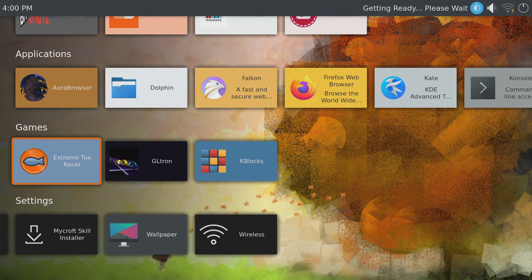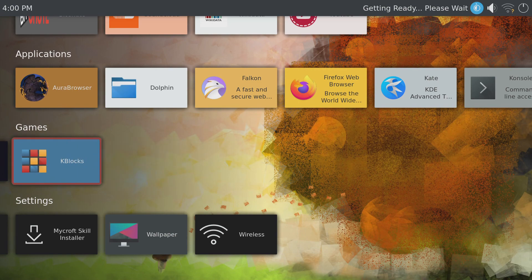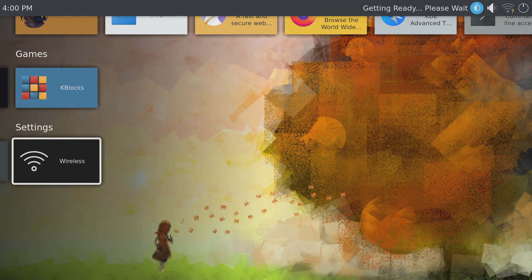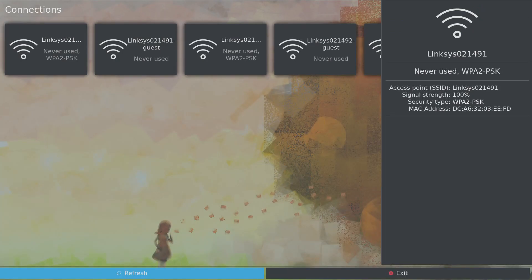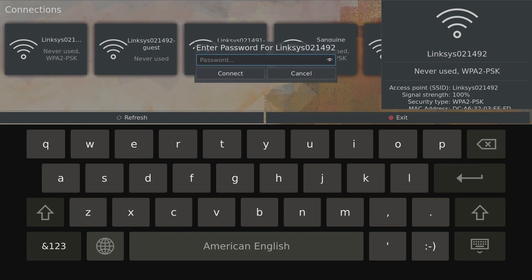By default, you'll see a few different apps including YouTube, Wikidata, SoundCloud, BitChute, the Aura Browser, and you'll even find some games like Extreme Tux Racer, Tux Racer, Geltron, and K-Blocks.